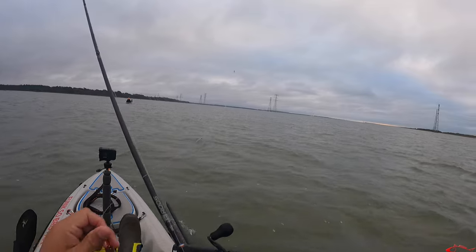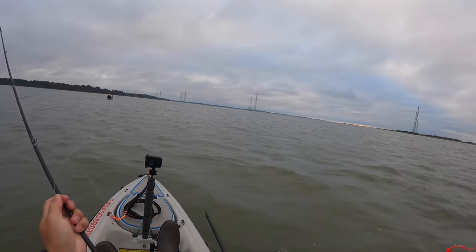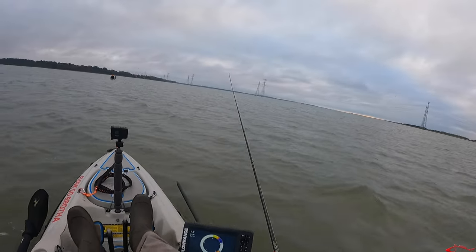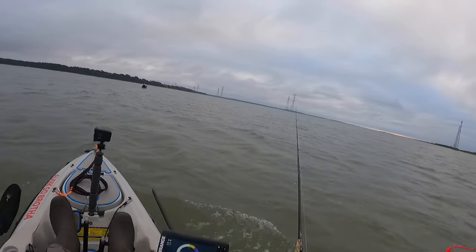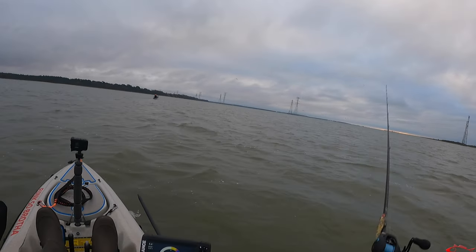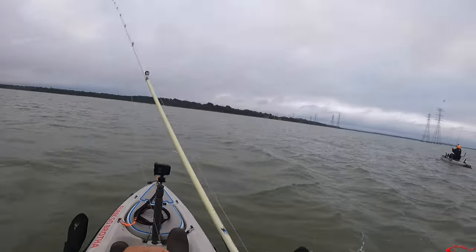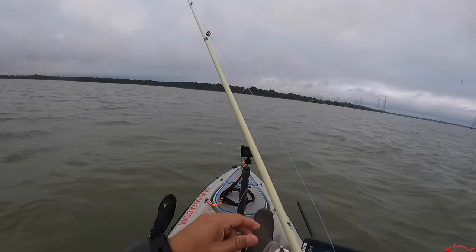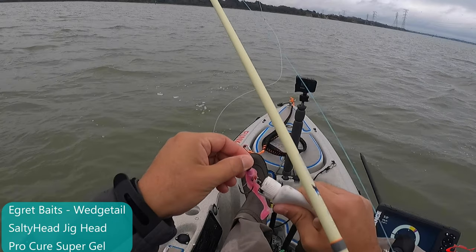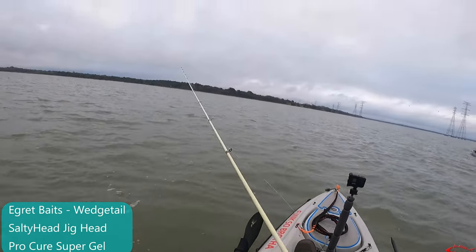We came over here and ran into a pretty big group of seagulls diving on bait. When you see them diving and working, you need to get over there fast, because under that big ball of bait and diving seagulls you'll find trout, reds, maybe flounder. There are fish underneath that area — you can really get into them and tear them up.